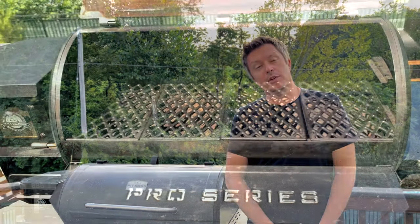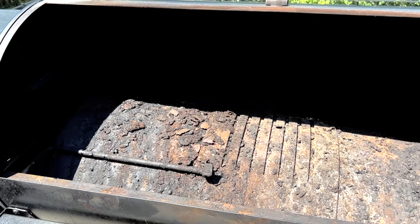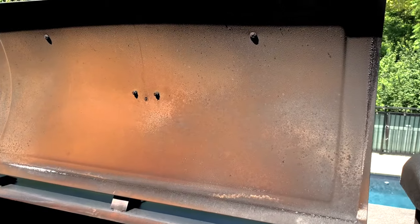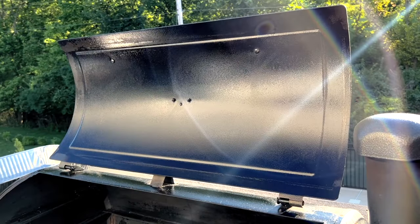Hey everyone, welcome to Mad Backyard. Today we're going to show you how to clean your entire Pit Boss from top to bottom in four easy steps. This includes the grates, the flame broiler, the inside and the outside of your Pit Boss. We'll also show you a fast and easy way to remove rust from any part of your Pit Boss without even needing to use any harsh chemicals.